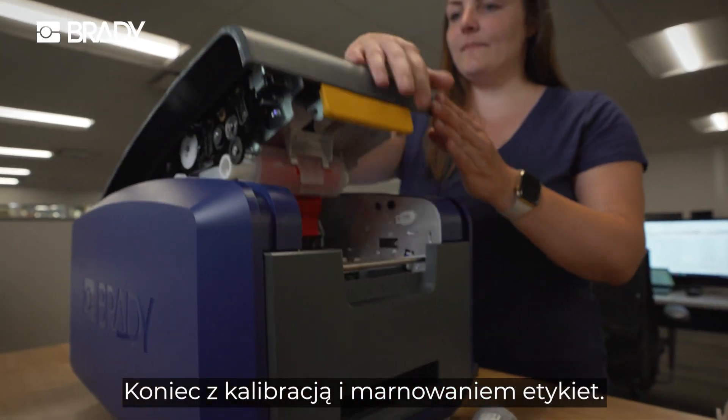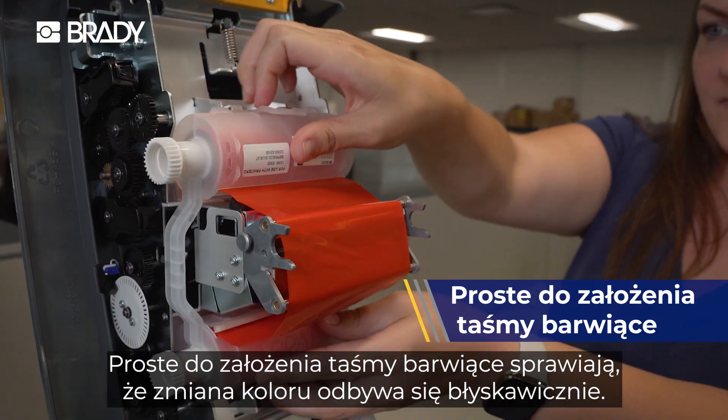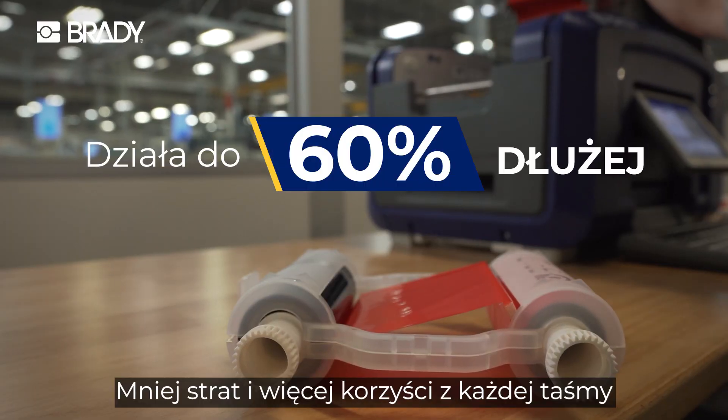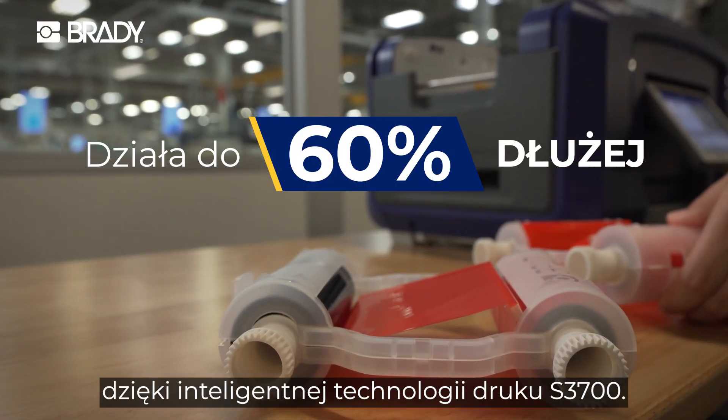Say goodbye to calibration and wasted labels. Drop and go ribbons make color changes a snap. Or drop in your multi-color panel ribbon and avoid changes altogether.